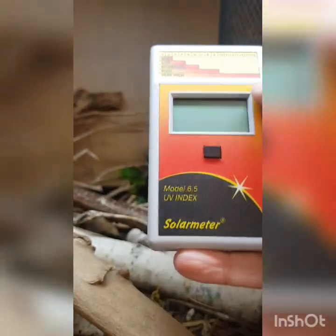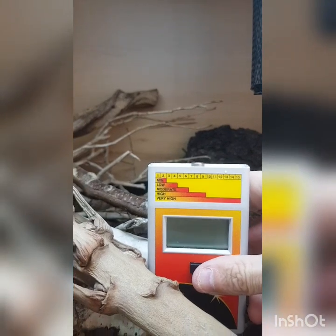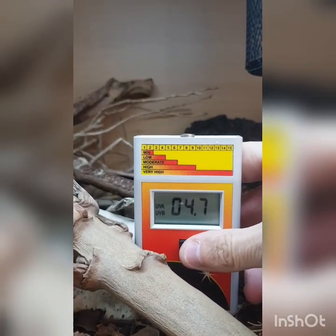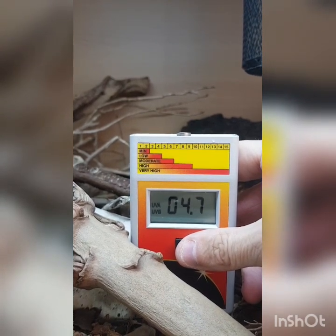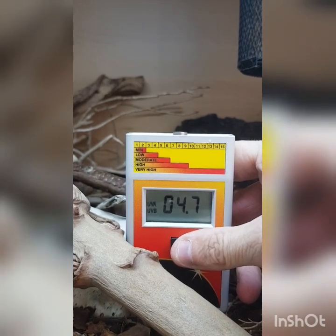Just wanted to give a quick UVI reading of the UV before fitting the lamp guard. So placing the meter on the surface here, which works out to about 15 inches from the lamp, we're getting about 4.7 to 4.8. I'll do exactly the same position again with the lamp guard on in a second.